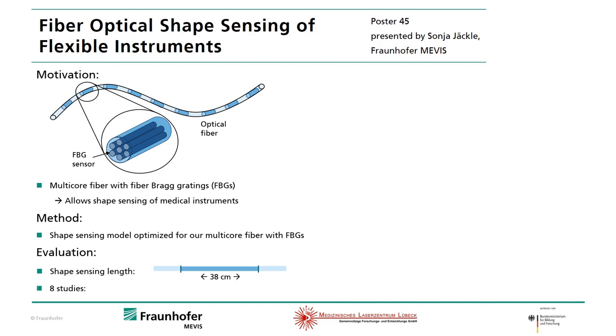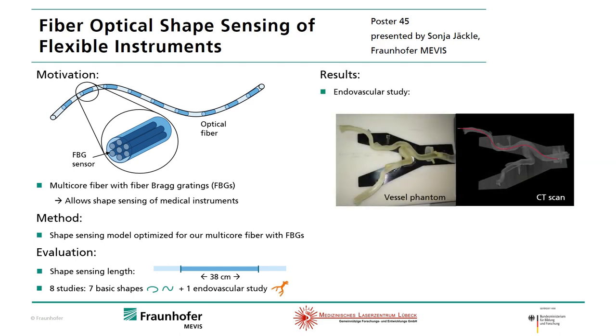We made eight studies: seven basic shapes and one endovascular study. On the right the result of this study is shown. The left image shows the setup and the right one the CT scan with the reconstructed shape in red. Here the estimated shape matches very well to the ground truth.